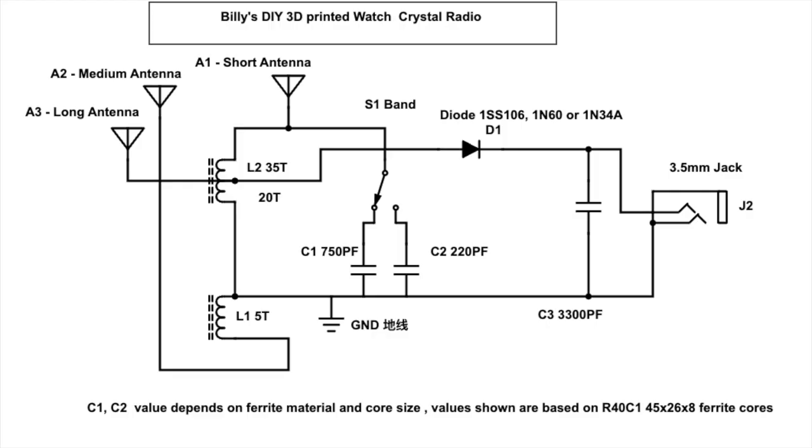Now let's take a look at the circuit diagram. I posted two diagrams — one for the diode, the other for the MOSFET. In the diode diagram you'll see a number of tapping points for the antenna. A1 is for the short telescopic antenna, while A2 and A3 are for longer antennas — more than 10 meters long.